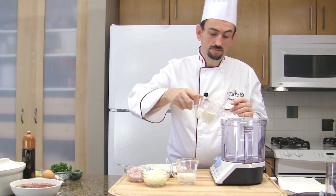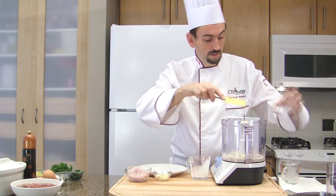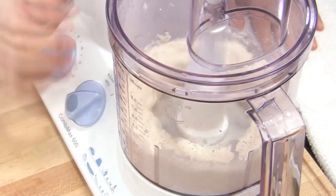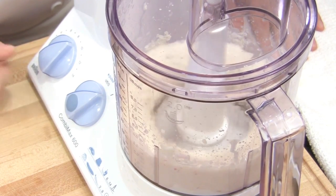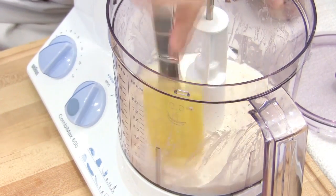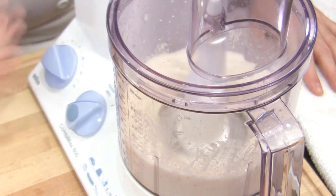Combine the cream and the milk, then add the onions, the shallot, and the garlic in the blender. Process until very, very fine. Stop the machine and with your spatula, clean the sides to remove all the big bits of onions or shallots that could have been projected on the side of the bowl. Process again on high speed to make it very, very fine.